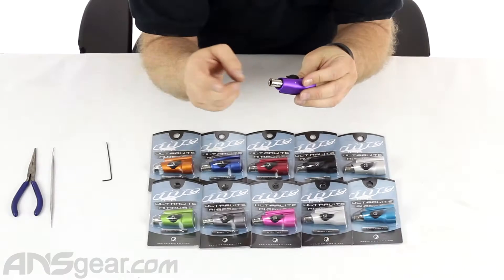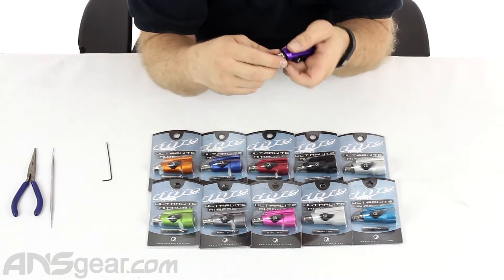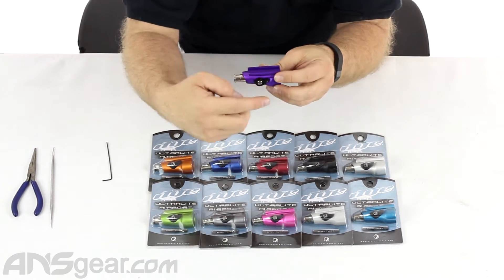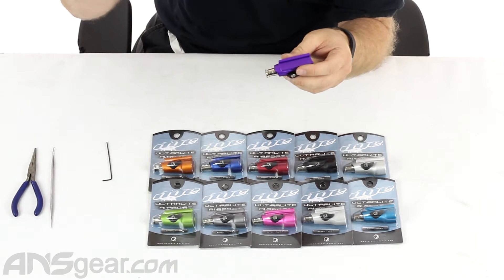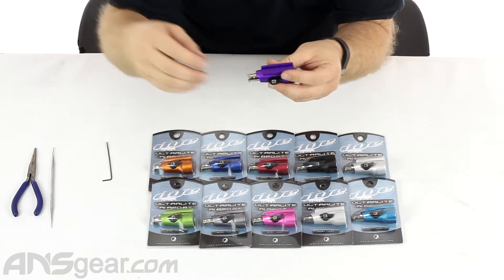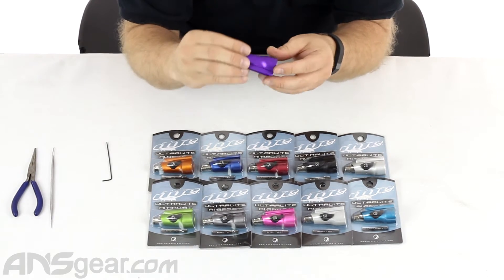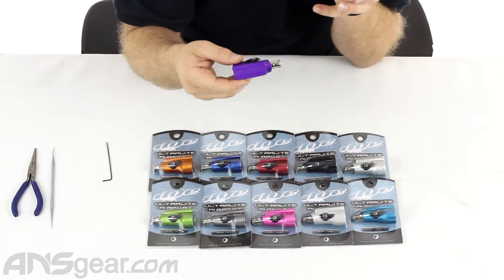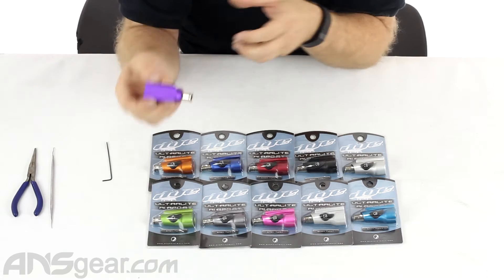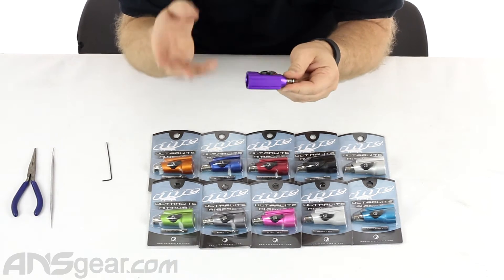So it is a center port, so your hose is going to come right out the middle. It's not going to need a 90-degree elbow coming off the sides. Makes for a clean setup going up to your regulator or whatever device you're feeding with air. It's very lightweight, very compact, very small, which is probably the coolest selling point about these. They don't add a lot of weight, they don't add a lot of space, and they do a good job.